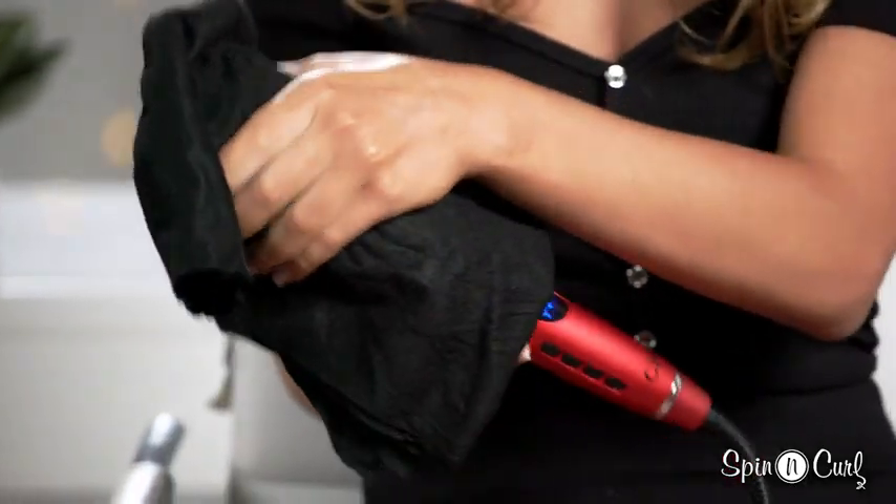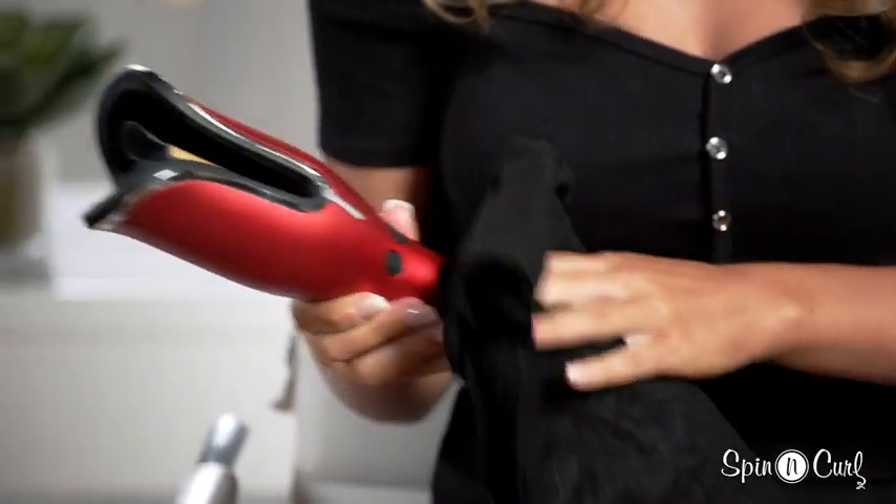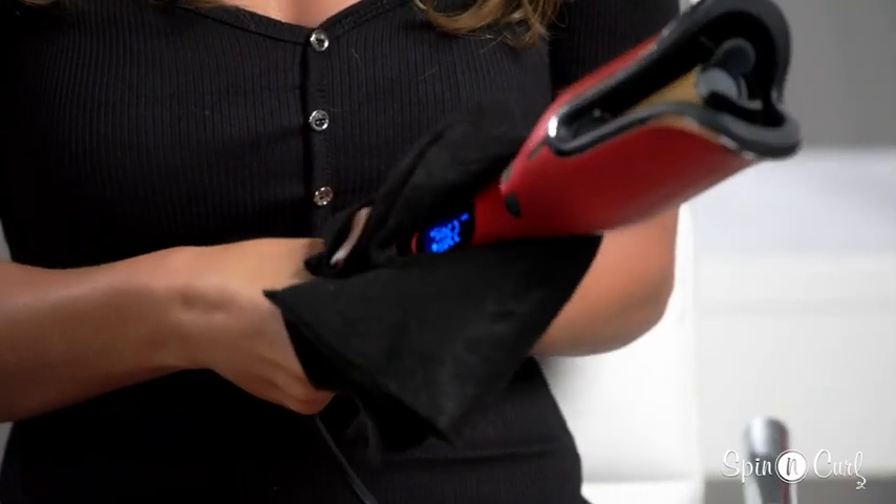I want to make sure that it's clean — and cleaning it is super easy. For the outside, we're just going to take a damp washcloth and wipe off the outside, and easy as that, we're all done. To remove any buildup from hairspray or other hair products, your Chi Spinning Curl comes with an insert to clean the inside of the tool.